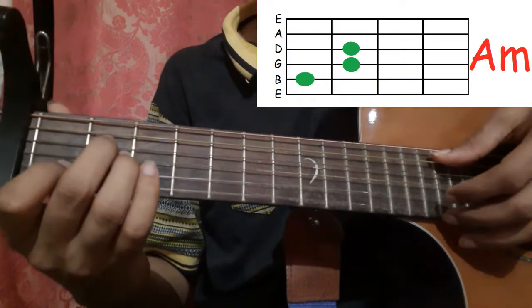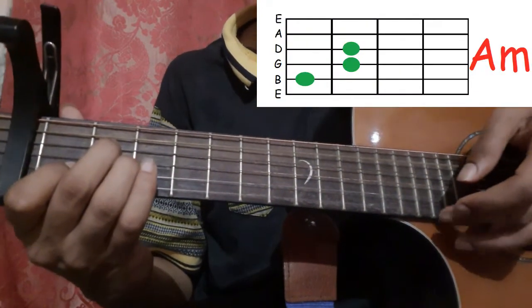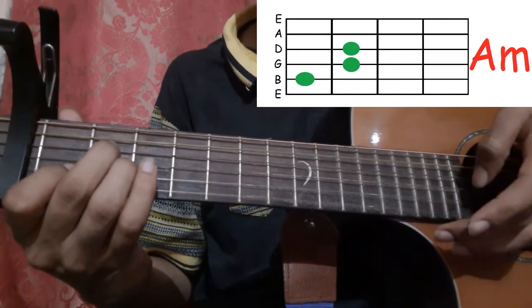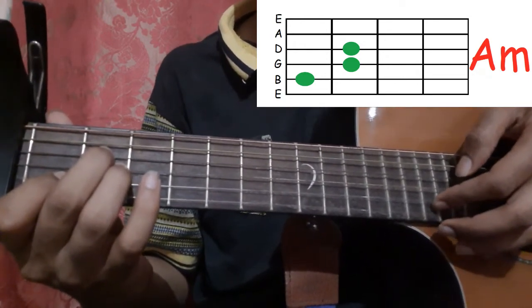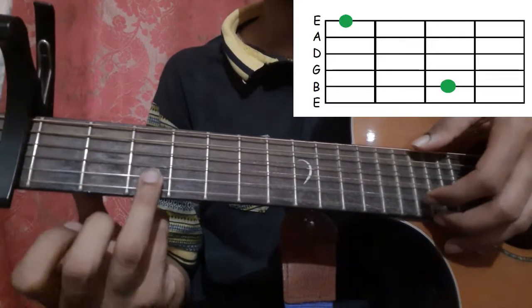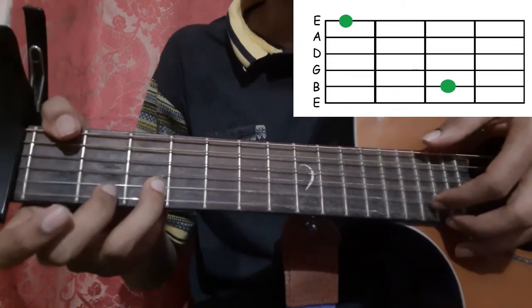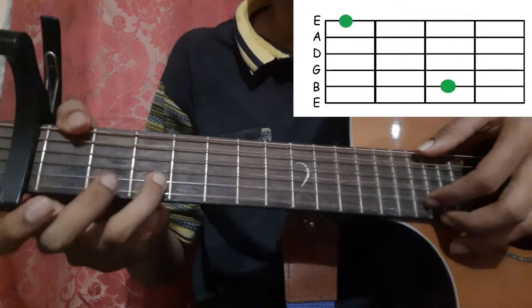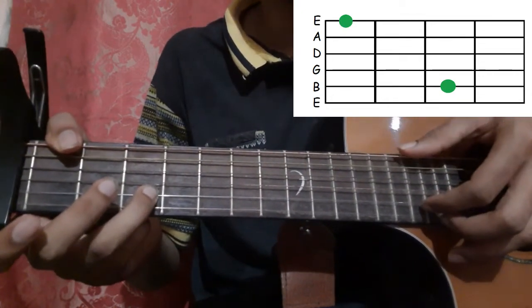Then go to the A minor shape and pick the 5th string and the 1st string, then pick the 1st string again. Then pick the 2nd string. Hold the 2nd string 3rd fret with your ring finger and the 6th string 1st fret with your thumb, and pick both with your thumb and index finger.